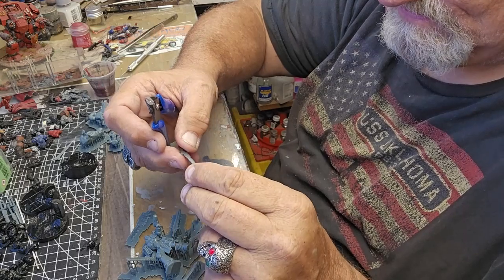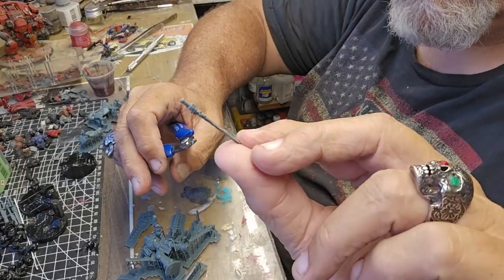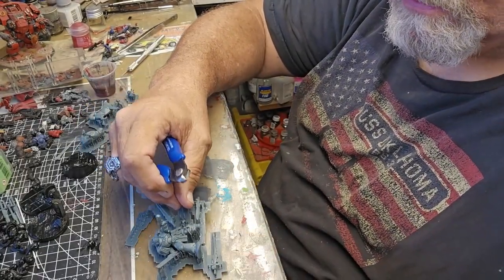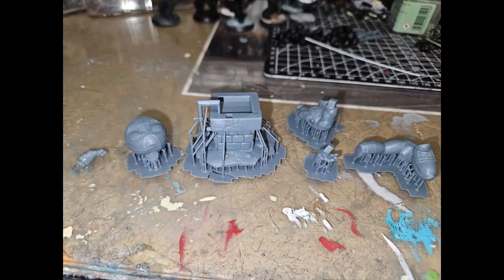Looks like some resin hardened on it, but I was able to get it off okay. I'll go ahead and do that with the rest of this and put the parts in a little box. Then I'm going to take it out in the sun. I've got it off the build plate and I've got it washed. Now I'm going to clean off the supports.